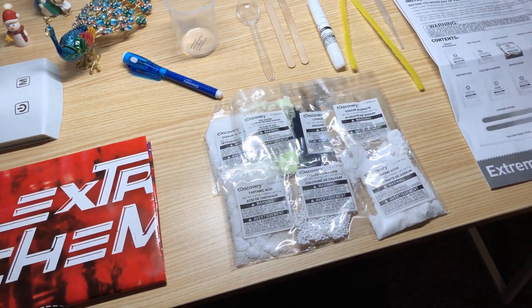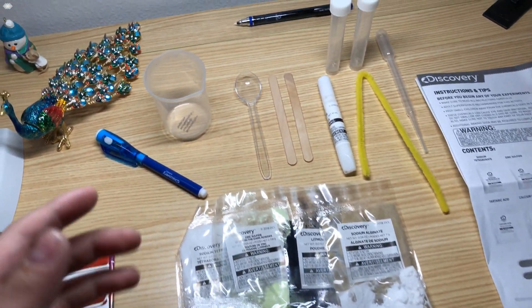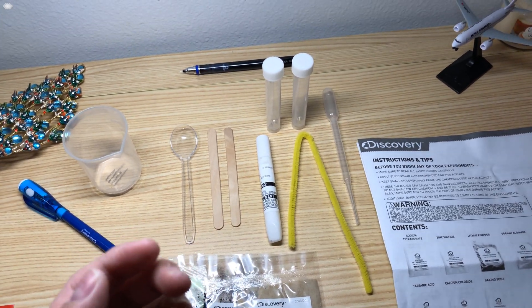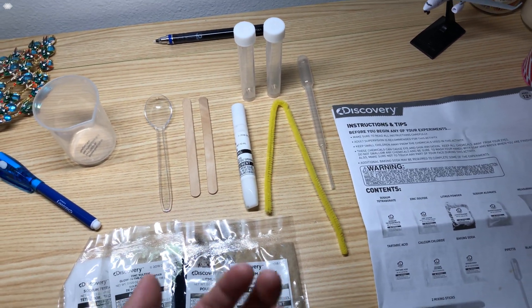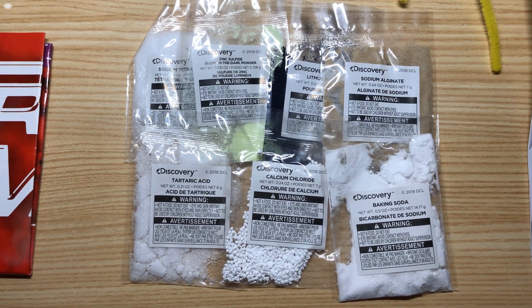So I've got it all unboxed and here are the things that we get. It looks like we have a measuring cup, a spoon, two mixing sticks, glue, two vials, a pipette, some pipe cleaner, and we have these different substances here.